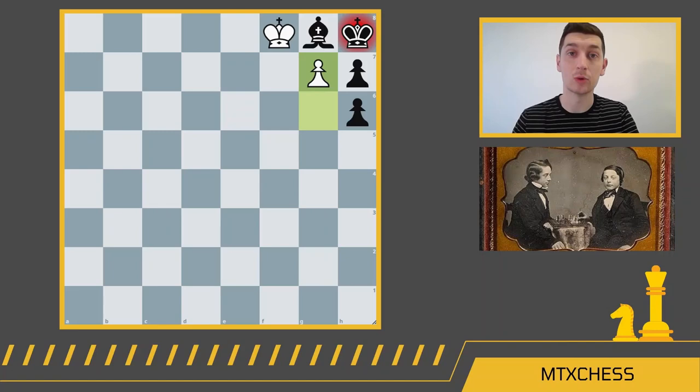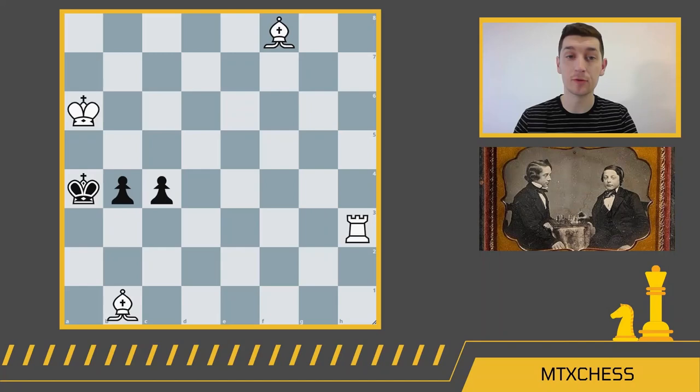Paul Morphy's only composition — he made it when he was 10 years old. Pretty impressive. Our second composition is a beautiful checkmate sometimes called Bowden's mate. White to win in two in this position.